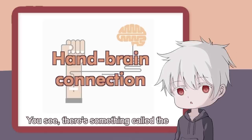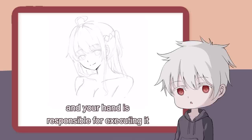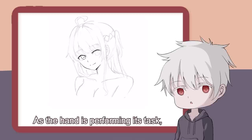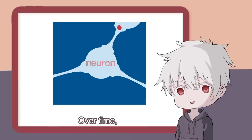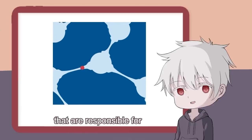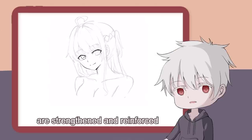It's more like there's no conscious decision behind every stroke. You see, there's something called the hand-brain connection. Basically, your brain comes up with the instruction, and your hand is responsible for executing it. As the hand is performing its task, a feedback signal is sent back to the brain for processing. Over time, your neurological pathways that are responsible for pattern recognition, reproduction, and interpretation are strengthened and reinforced.